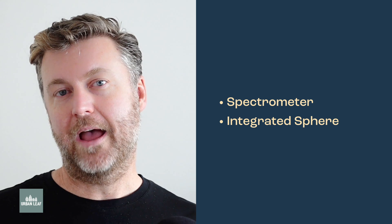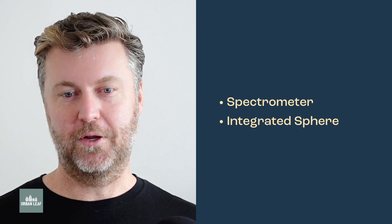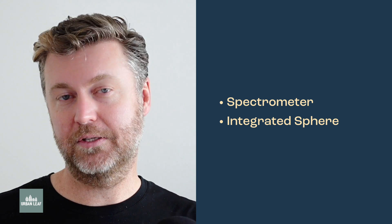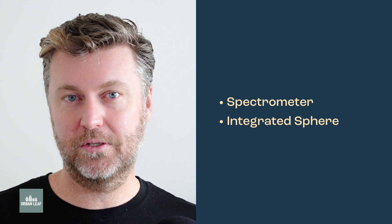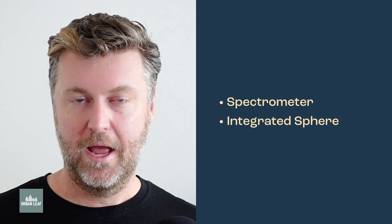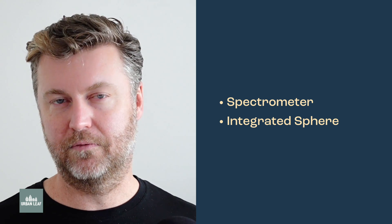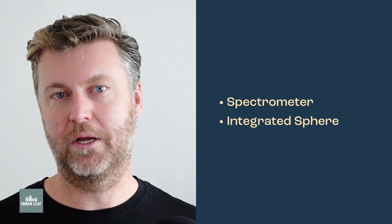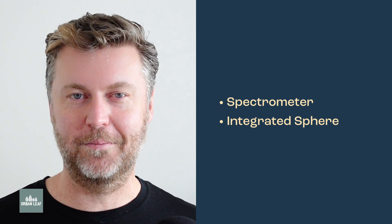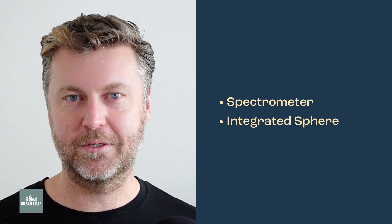Some things I have not done in this video: I haven't used a spectrometer - they cost thousands of dollars and I don't have one. I also don't have an integrating sphere, which is a complicated piece of light measuring equipment usually only owned by actual light manufacturers. Technically you'd get slightly more accurate results with one, but I can't afford the time, space, or cost.